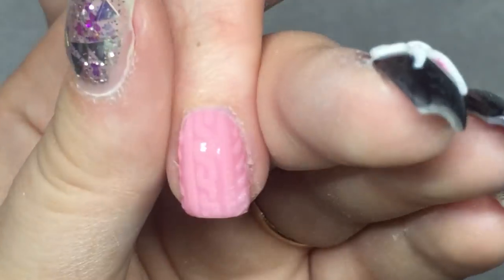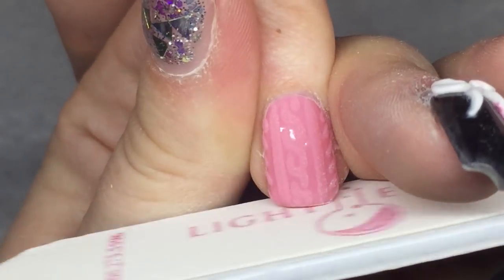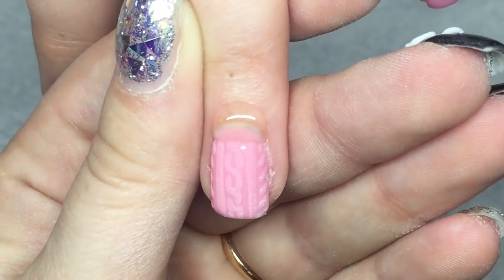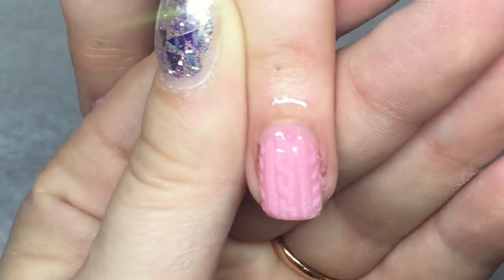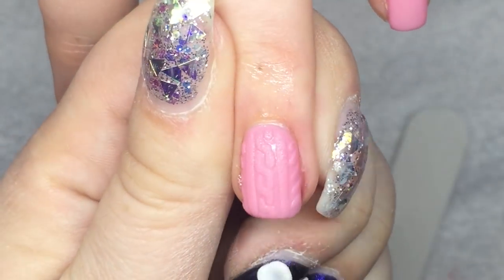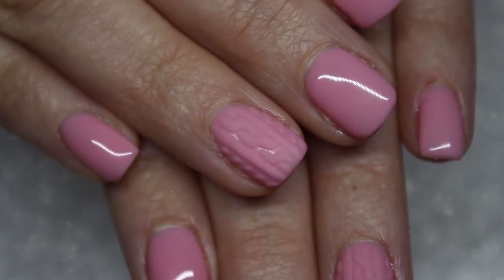That is done! You have a beautiful sweater nail. I'm just perfecting the shape a little bit here, then apply cuticle oil and that is it. You're left with a cute sweater nail, perfect for wintertime.